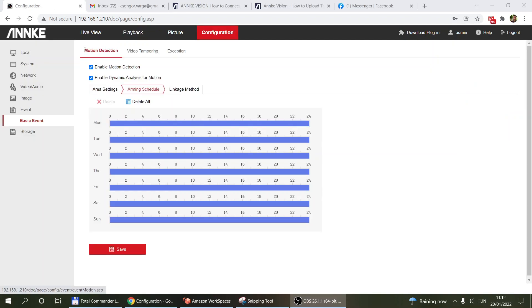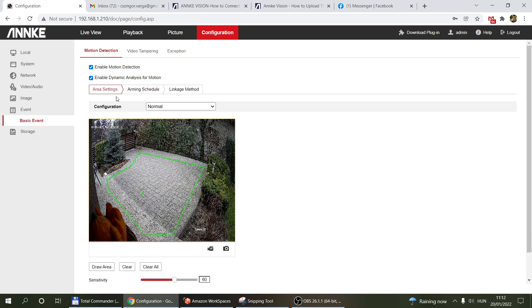To configure motion detection, go to Events and Basic Events, enable motion detection and dynamic analysis for motion. The first screen is area settings. Select 'Normal', then click 'Draw Area' to create a polygon by clicking multiple times on screen. Right-click to finish the polygon. This tells the camera to only detect motion in that area and ignore everything else — useful for excluding moving branches and bushes.